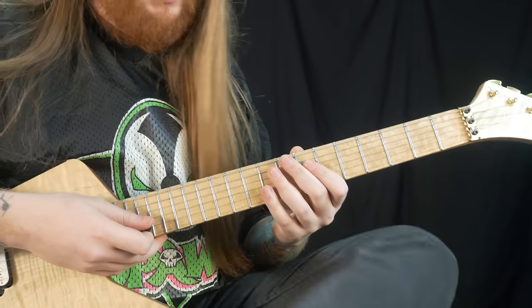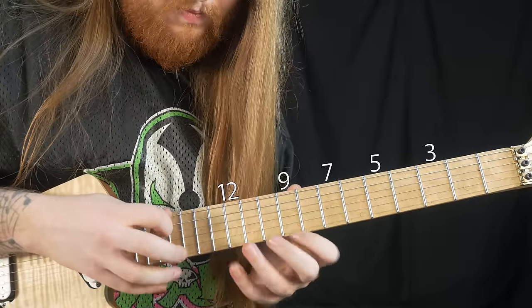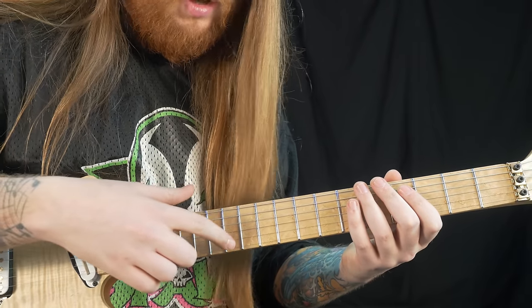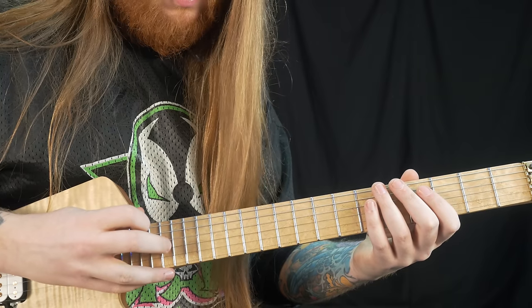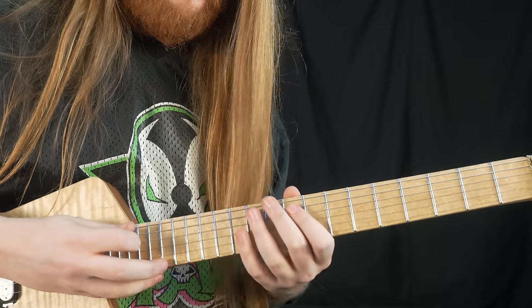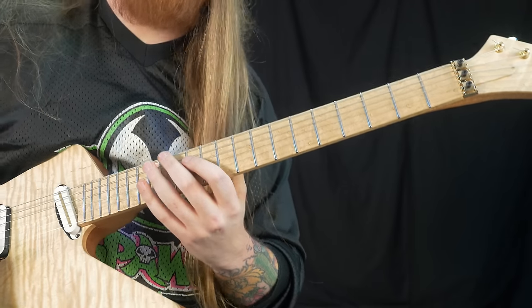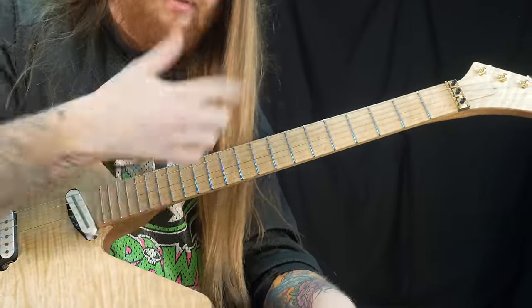Moving on to the all-tap lick with the string skipping. It's string skipping, pulling off, tapping — all the stuff combined, and it goes like this. Basically what's going on there is you're doing pull-offs and tapping and string skipping all at the same time. The last part — the way I resolve it — I use a different rhythm to break it up from the rest of the lick. Adding that rhythm on the G string to resolve the lick is just a way of breaking up that section.